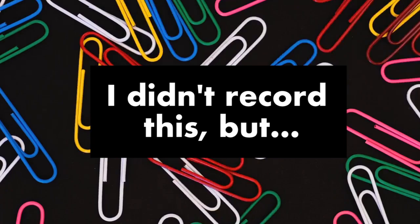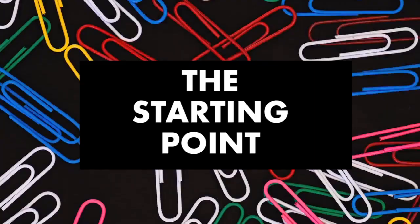I missed out on recording some steps of this custom either accidentally or didn't think you really needed to see it, so I'm going to put a little scoreboard up above on how many times I said I didn't record this. But I promise to get better with time. Okay, let's jump into the video on how I washed, prepped, and painted this shoe.